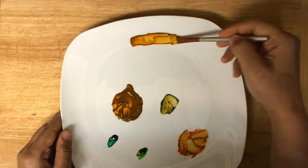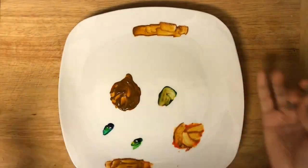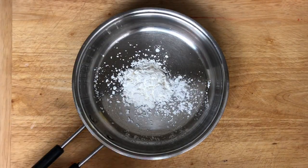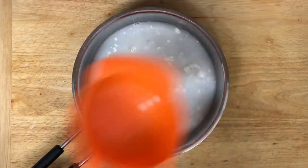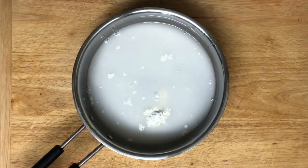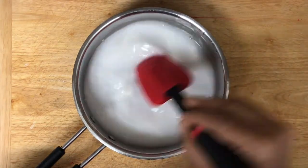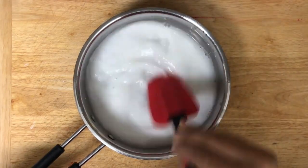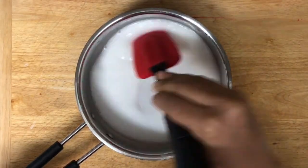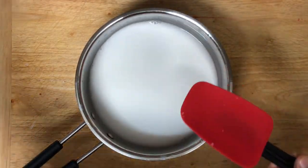Once you make the color, set it aside and prepare the base. Take a heavy bottom saucepan and add one tablespoon of corn flour and one cup of water. Mix until it is lump free. Turn on the flame and cook it about 10 minutes at low flame, or cook it until you get a glue-like consistency.